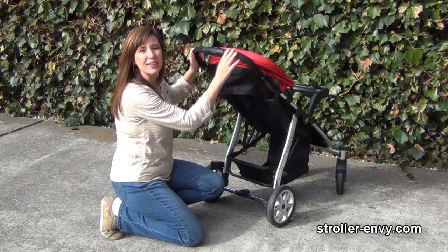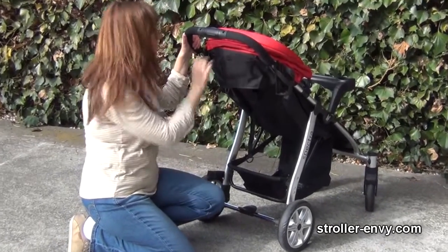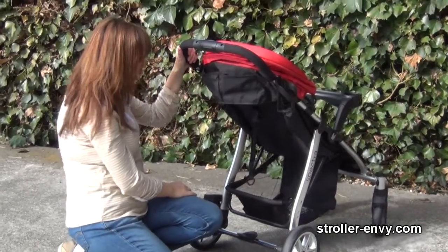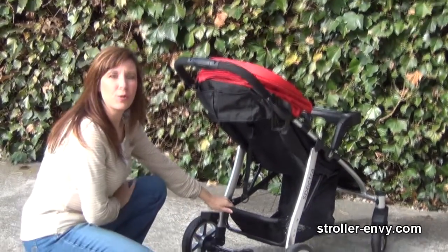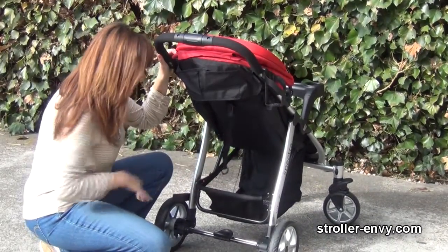Let's look at storage. There are two compartments back here for your little necessities — I would have liked to have seen at least one zippered. And there's a really good size storage basket that holds up to 10 pounds, with lots of space for everything you need.